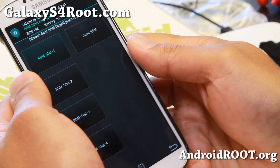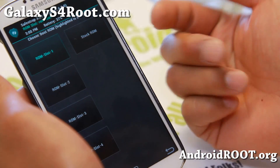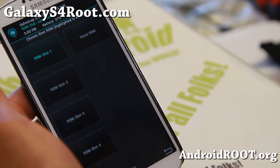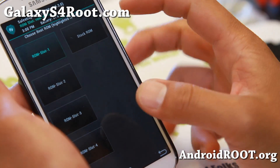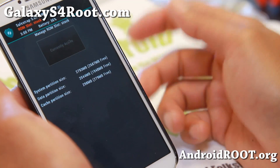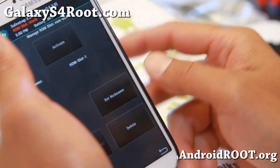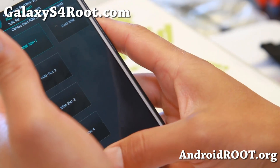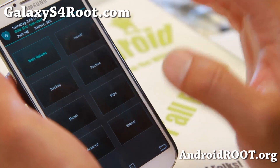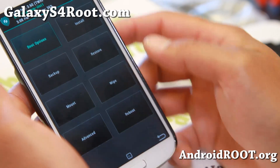Once ROM slot 1 has been made, it will be highlighted, which means it is active. So now if you boot, it's going to boot into ROM slot 1. It has no custom ROM, so you'll have to install a custom ROM. Anytime you want to switch back to stock ROM, go ahead and choose activate, reboot, and you'll be back on stock ROM in no time. So I'm going to go ahead and choose ROM slot 1. If you go back to home, all of these actions you do will be based on ROM slot 1.